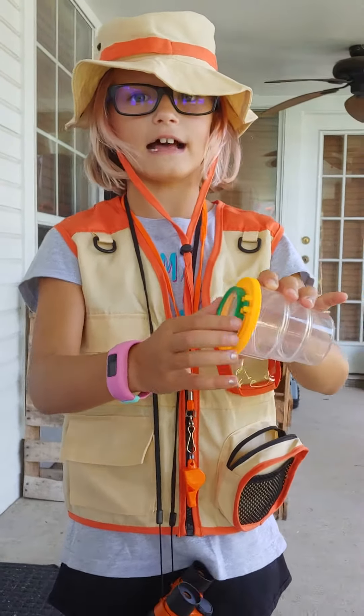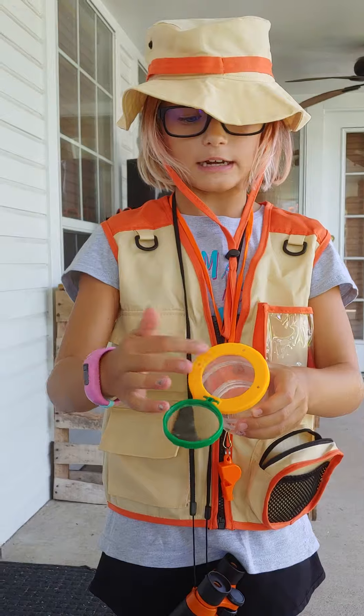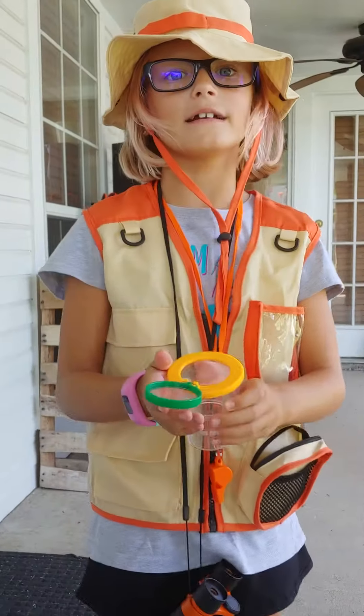Whenever you want to put in your bugs and then look at it through this. This is a magnifying glass. And then I think this is another magnifying glass.